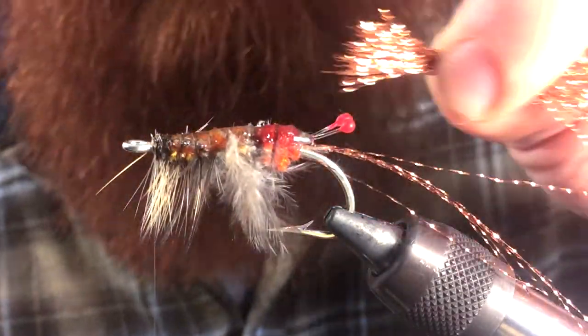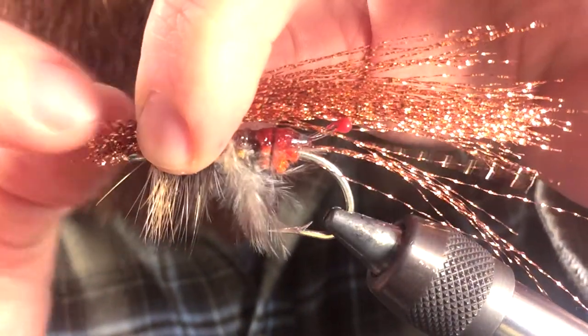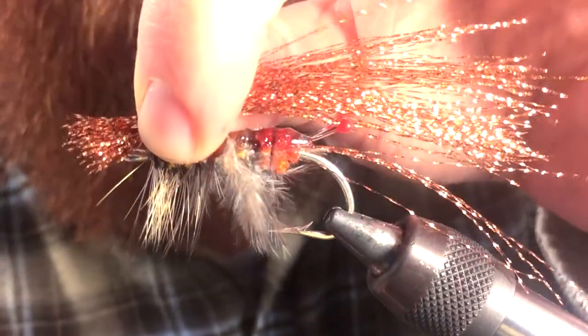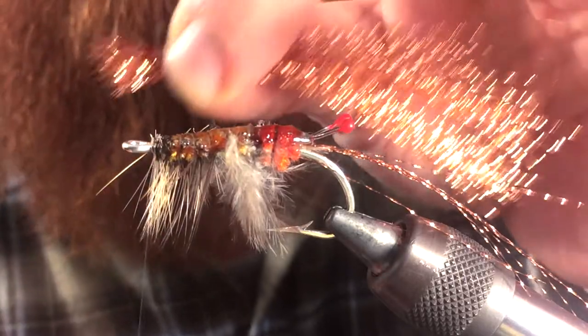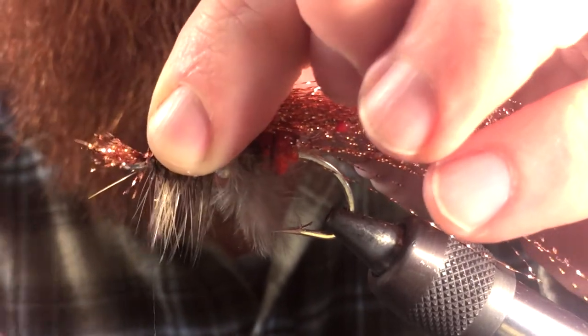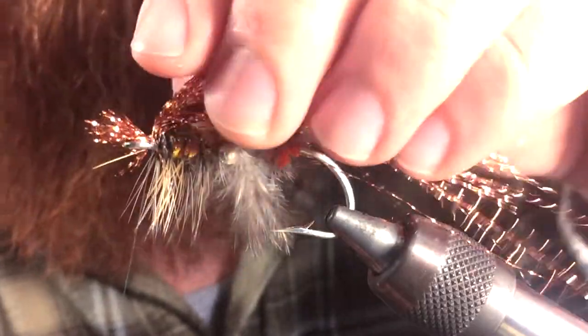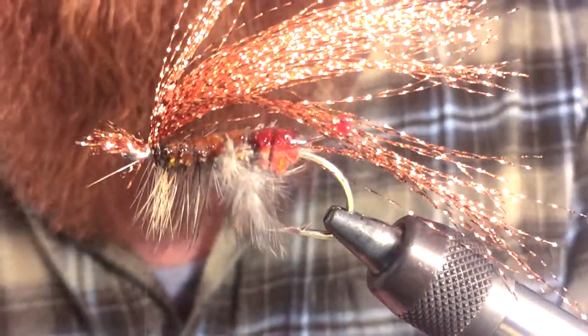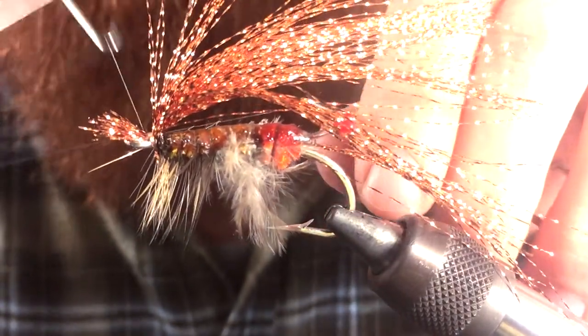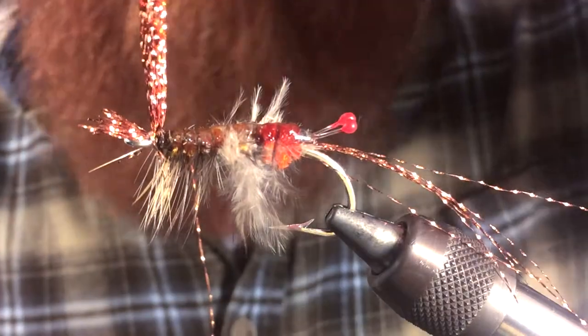We're back onto our crystal flash. Take your large hunk of crystal flash and we're going to go ahead and tie that in, leaving enough for the tail. We're basically leaving enough for the tail — the tail is going to come over the eye of the hook. Go ahead and tie that in right at the eye of the hook. If you tie it in tight enough, it automatically flares out. As you can see, it's got a nice flare to it — it almost looks like the tail of a shrimp.